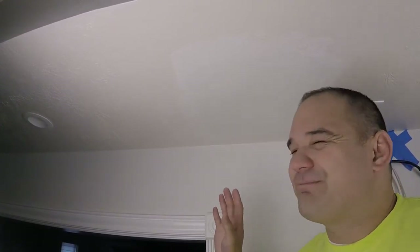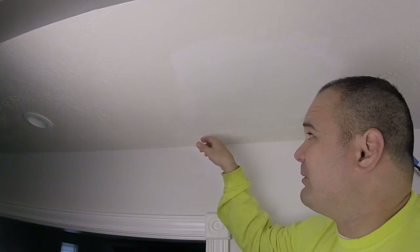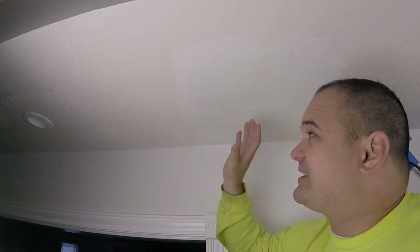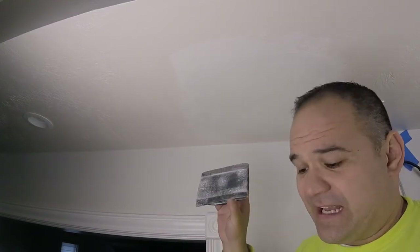When you're sanding, this is the most important part — the dry sand. Dry sand is by far superior to wet sanding, especially if you're shooting for an invisible patch. What really makes a patch stand out is the edges all the way around. If you have a defined edge on a finished ceiling, you're gonna see it — you'll be able to trace the patch all the way around. Use a sanding block and some sandpaper and just go to it.